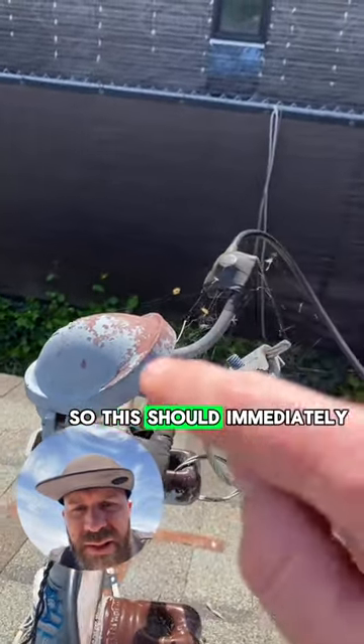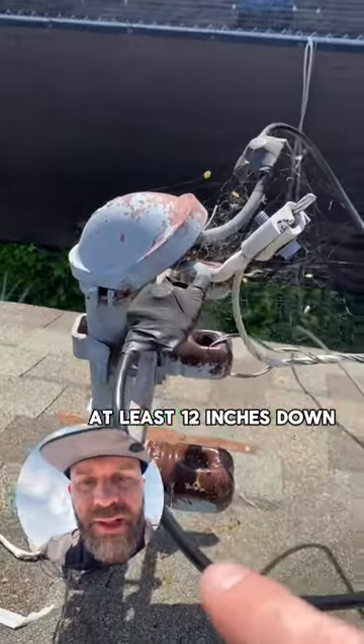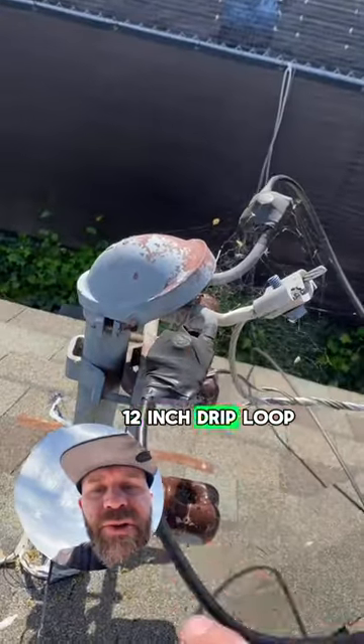So this should immediately drop out of there, come down through these at least 12 inches down, and then run up. That's called the drip loop — a 12-inch drip loop is what we need here.